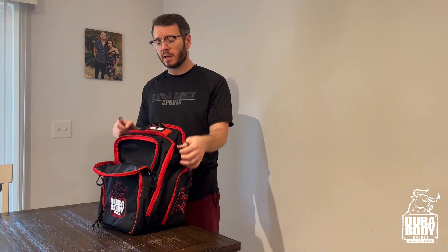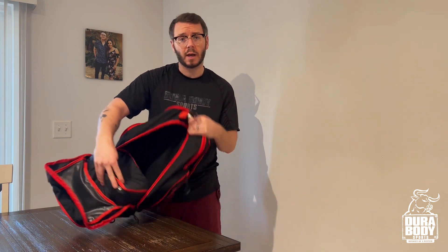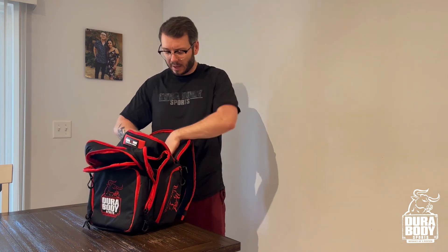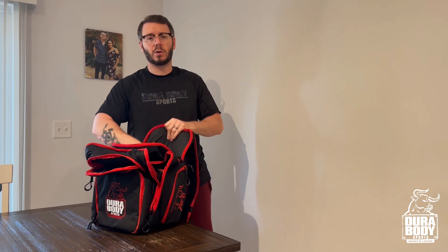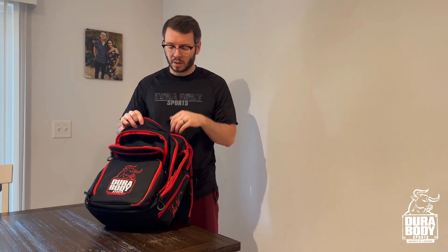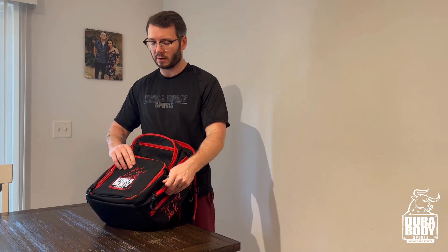They've got a lot of compartment space. This is not only a meal prep bag but it still has the storage of a regular backpack — it has two extra-large compartments. It's also got a spot for your laptop, notebooks, whatever.